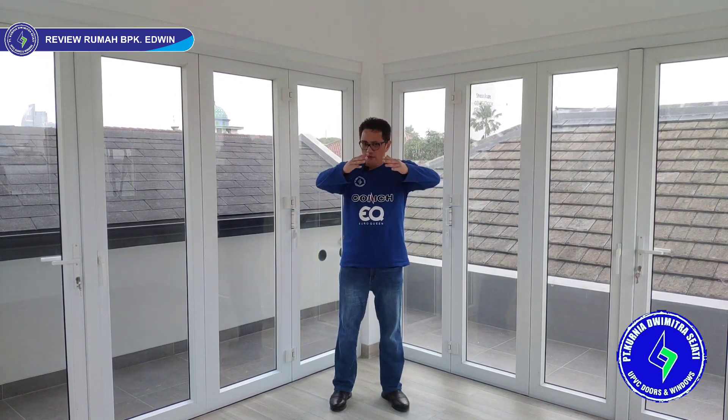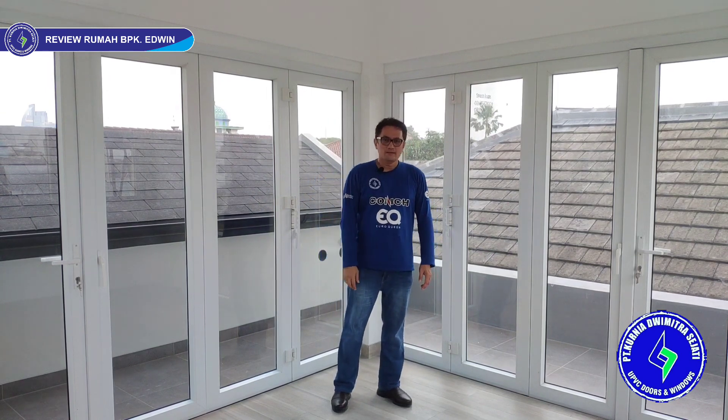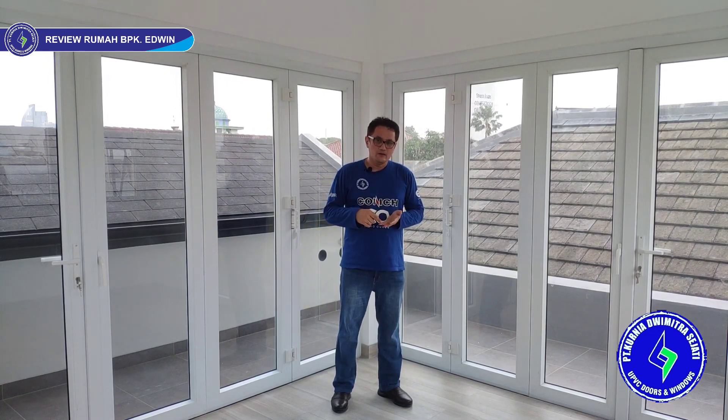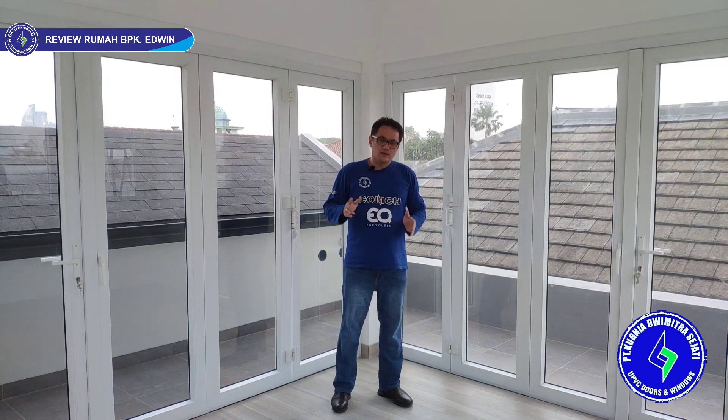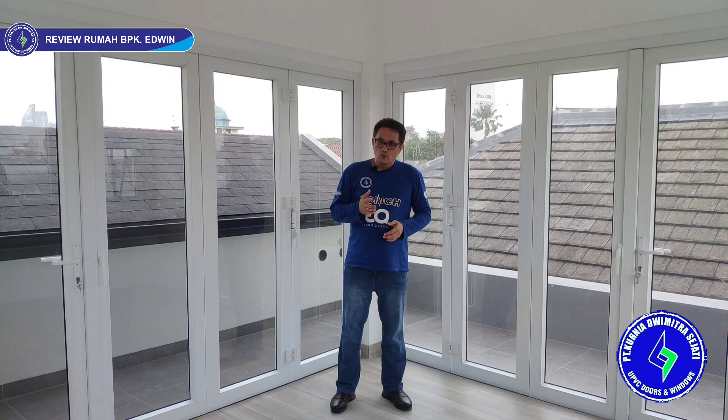Kita sudah mereview semua jendela dan pintu di rumah Pak Edwin yang berlokasi di Jalan Gaharu, Cipete, Jakarta Selatan. Ini lantai tiga jadi viewnya sangat bagus. Di ruang santai kita ada folding, jendela swing, jendela sliding. Okay, let me explain a little about UPVC: UPVC is unplasticized polyvinyl chloride — plastic tapi bukan plastik biasa. Bukan seperti plastik biasa yang gampang pecah, getas, tidak tahan lama, berubah warna karena sinar UV. Di UPVC itu tidak ada sama sekali. KDS UPVC menggunakan merek KONS — KONS UPVC adalah barang dari China dengan kualitas baik.